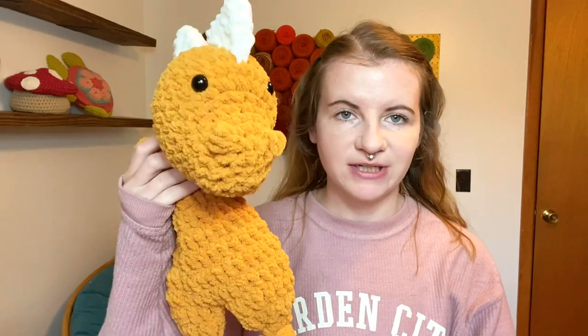It is the next day and now I'm going to show you everything that I made yesterday. I ended up making three dino snugglers — one in mustard yellow, one in a faded red color, and one in blue. And then I made 12 of the mini triceratops.